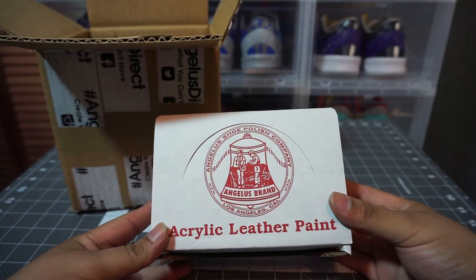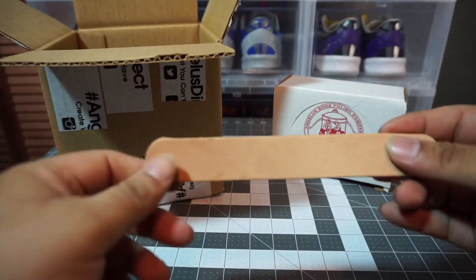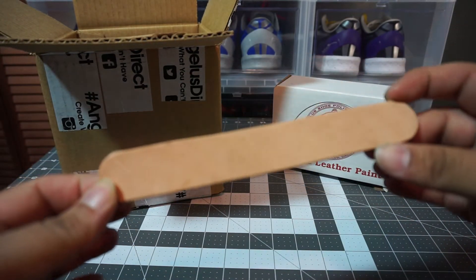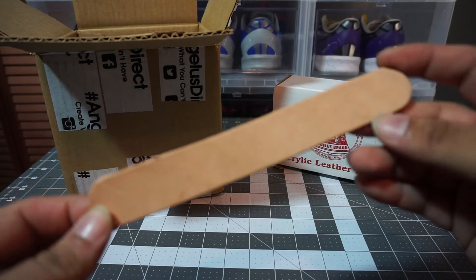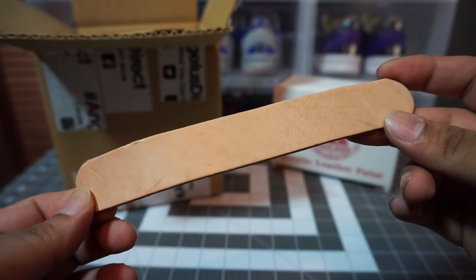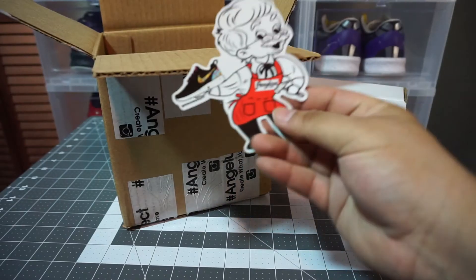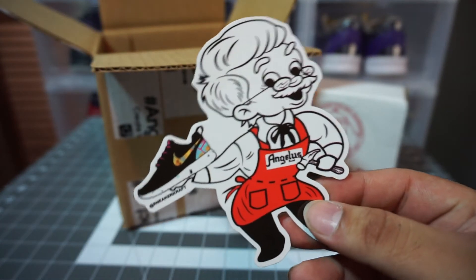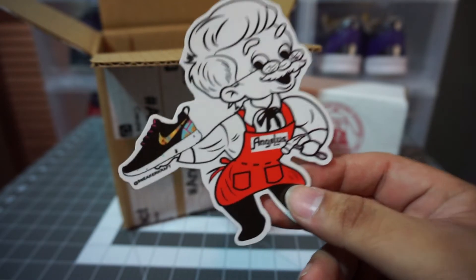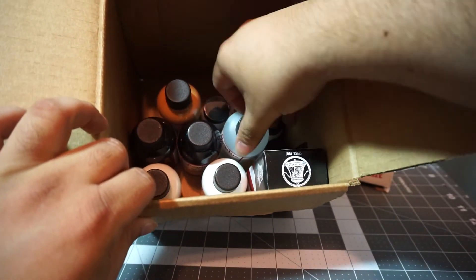Here we go — leather strips! Definitely need one of these. Got a little project coming up and I'm not too sure what the colors are gonna look like on the shoe, so I'm gonna try it out on this first. And got a little gift — look at that, a full sticker! Loving it, loving the sticker. Awesome, thank you Angeles, love the free gifts.